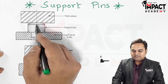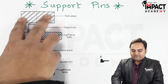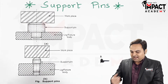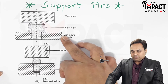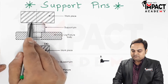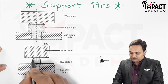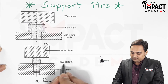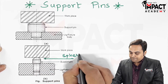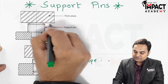Basically, what the support pin does is give an even surface to the workpiece so that the workpiece can rest over it in the jig or fixture body. We have here two diagrams describing two support pins — one of the support pins is flat, and another is spherical in shape, as can be seen in the diagram.